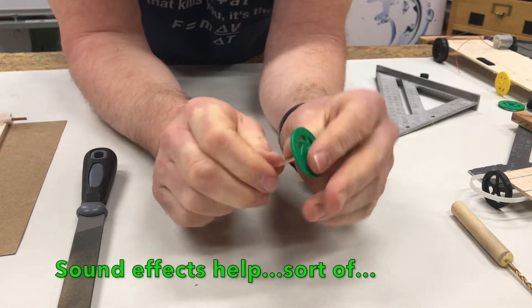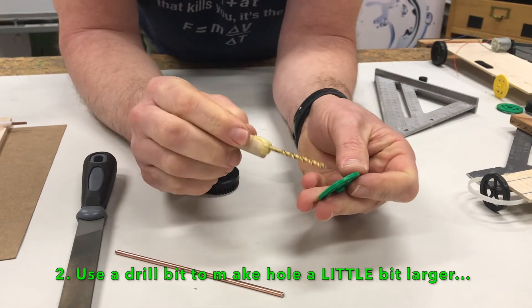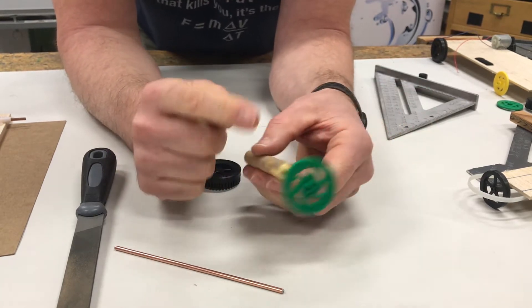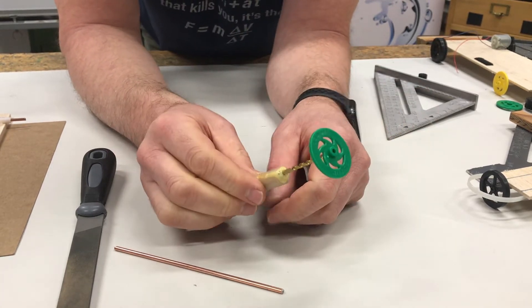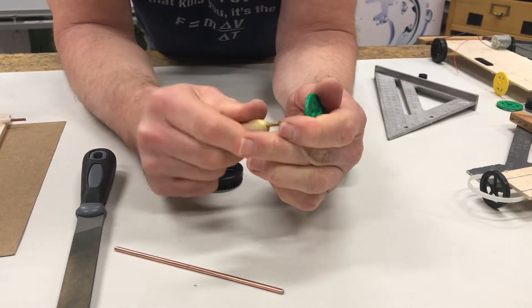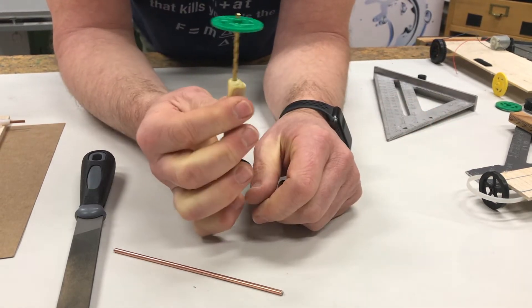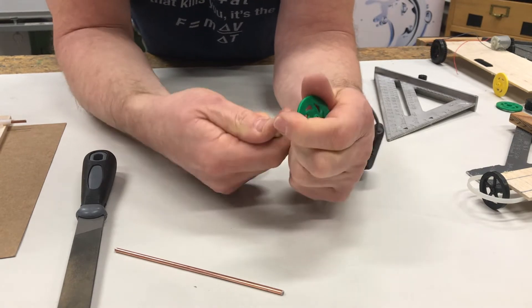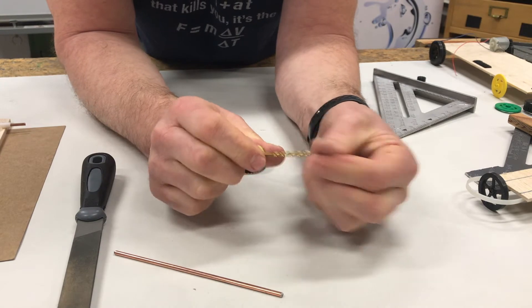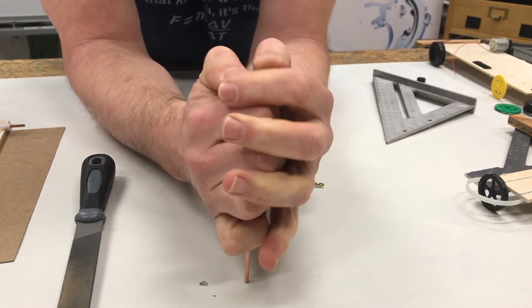If that doesn't work, option two is to use a drill bit to make the hole just a little bit bigger. The problem is if you really drill the hole out, it's going to be too loose and slip off. So what I like to do is run it through kind of like a corkscrew — run it through, then back it out. That is often enough to make it go on.